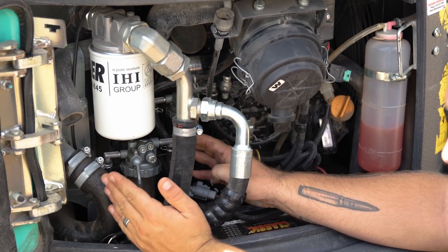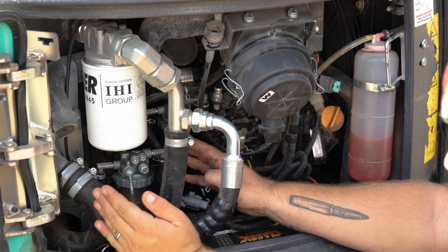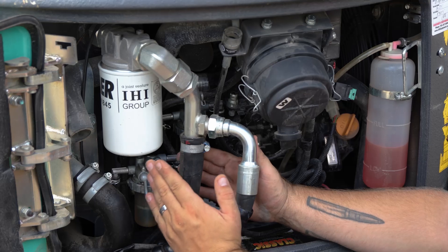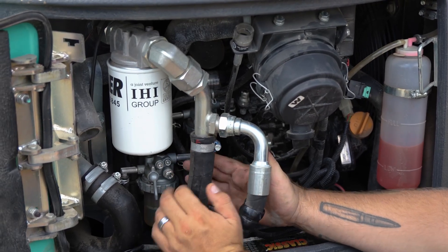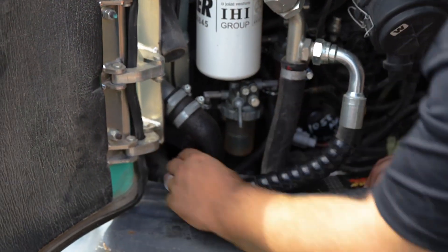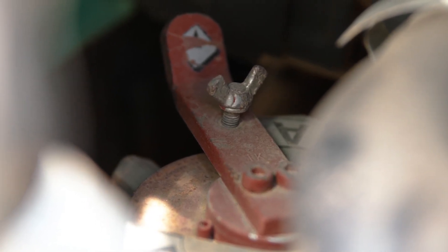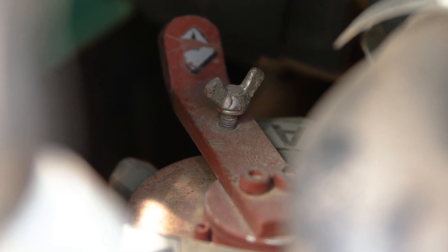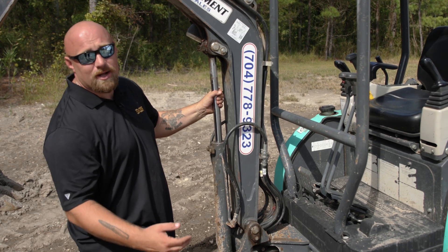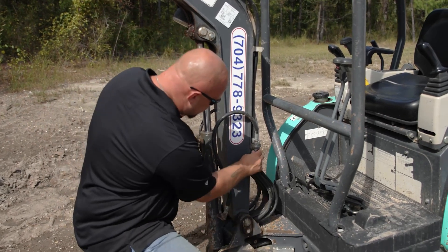Another thing to show you in the engine compartment is how to switch between ISO and SAE controls. This needs to be done while the machine is off because it changes the entire hydraulic flow to the joysticks. It's located very far back in the machine — at the bottom left there's a red toggle switch you can manually twist left and right to switch the controls. Next, look at the hydraulic connections to ensure they are free of leaks — go through the fittings and make sure all of them are at least hand tight.